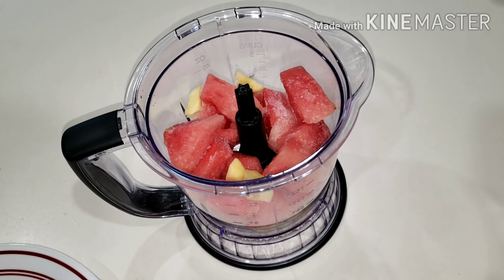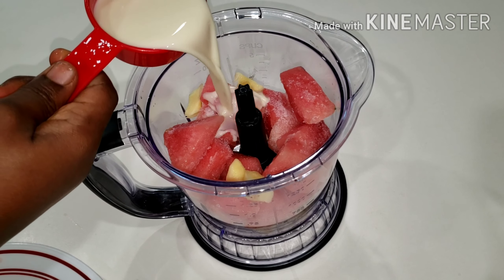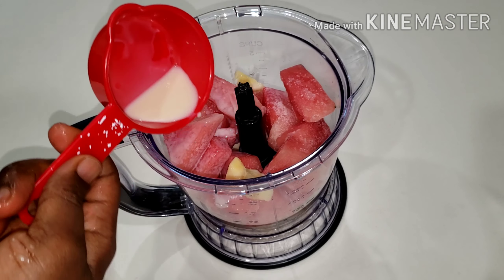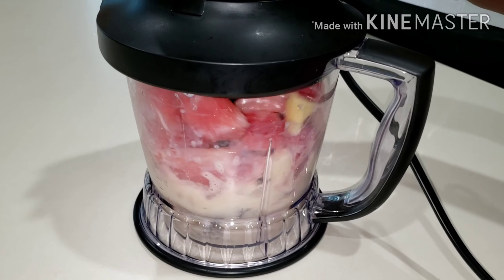I added everything into my blender. Make sure to add everything in your blender, and the watermelon to banana proportion is three to one — that is three parts of watermelon to one part of banana. That is what we use.